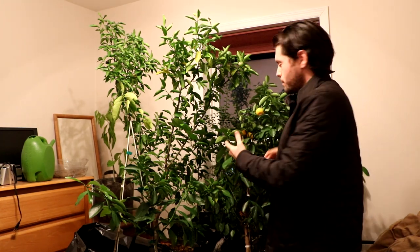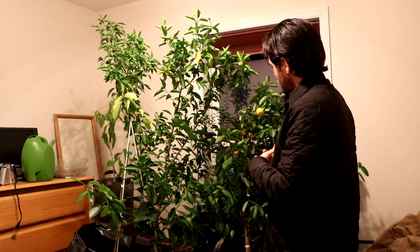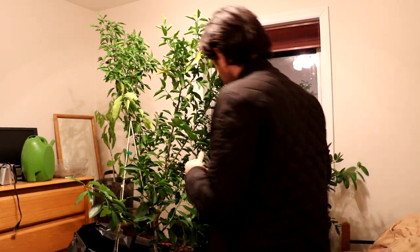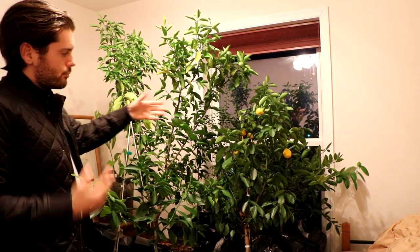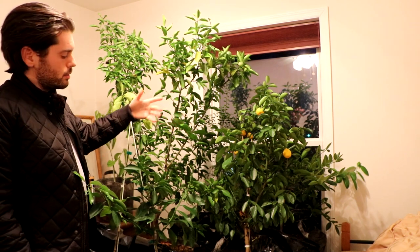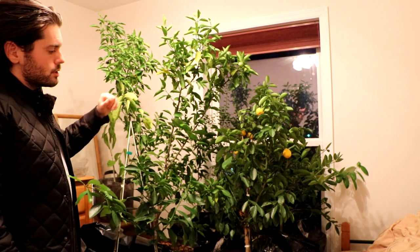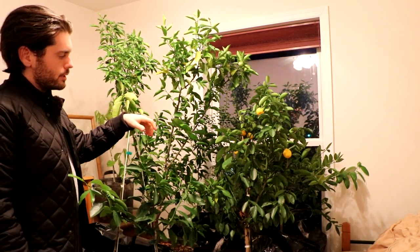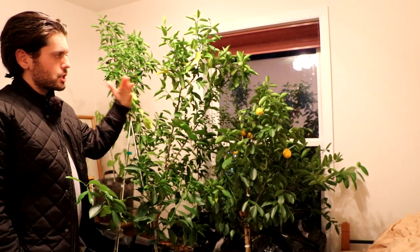They're quite resilient trees. It did end up coming back — as you can see, it's a pretty sizable tree at this point. But I have a lot less fruit this year. The fruits are actually somehow better oddly enough, but last year I had about 40-ish fruits on that tree and it was only two or three years old. Can you imagine how many fruits I'd have this year? The crop was nowhere near as significant as last year, so we're playing catch-up now.